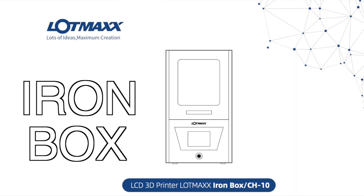I've seen LotMax refer to this printer as the Ironbox online, and I think that's a great name for this printer. It's made of bent sheet metal, and it just sounds and feels super sturdy. It's really bottom-heavy and really dense.